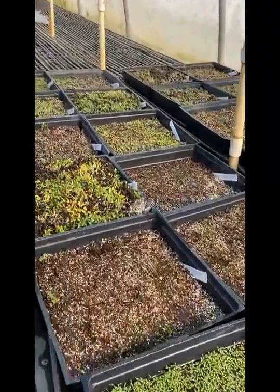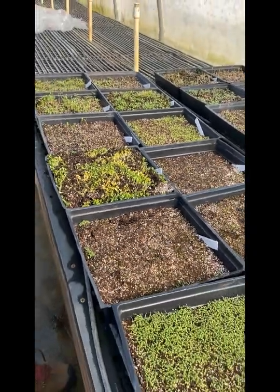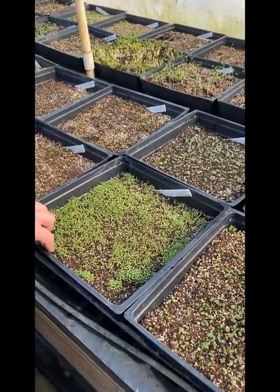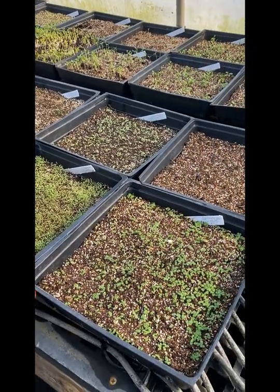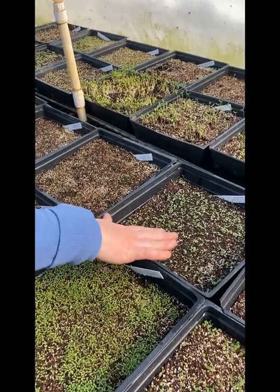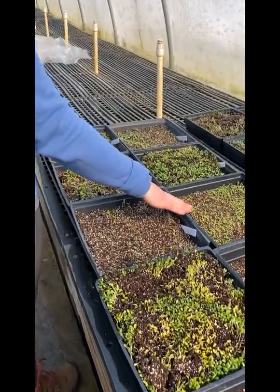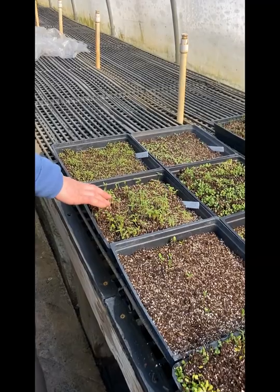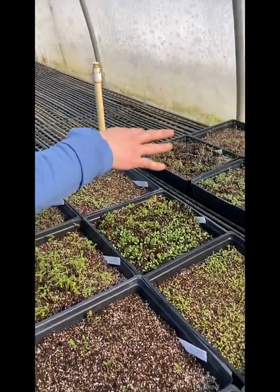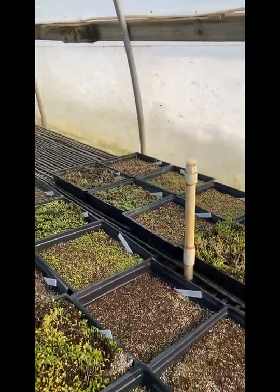We have some butterfly weed that got over-seeded, so as soon as it's safe we'll try to separate it out nicely. We have Verbena hastata — that's blue vervain — wild basil, agastache which the bees really love and has a really pretty purple flower, Joe-Pye weed which is more of a wetland plant, more Asclepias milkweeds, lanceleaf coreopsis which is a really common one, some rudbeckias which are black-eyed Susans, and yarrow. So those are just a few that we have started.